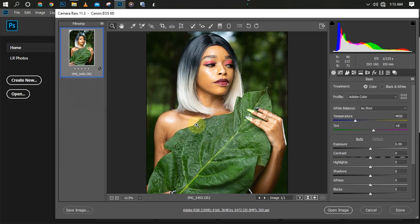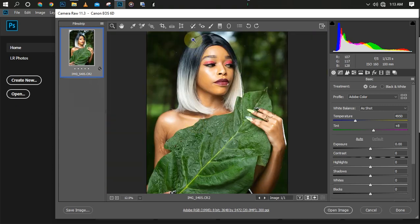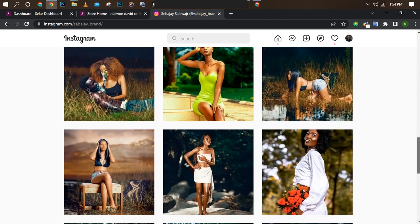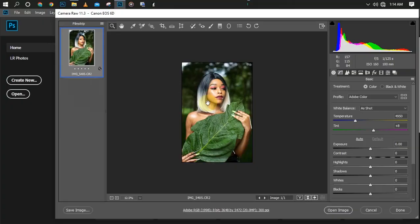Don't forget to like and subscribe to my YouTube channel and also turn on the notification icon. If you have any question you can contact me. This photo was given to me by Server J Brand who gave me the picture to work on, so I decided to do a tutorial on it.